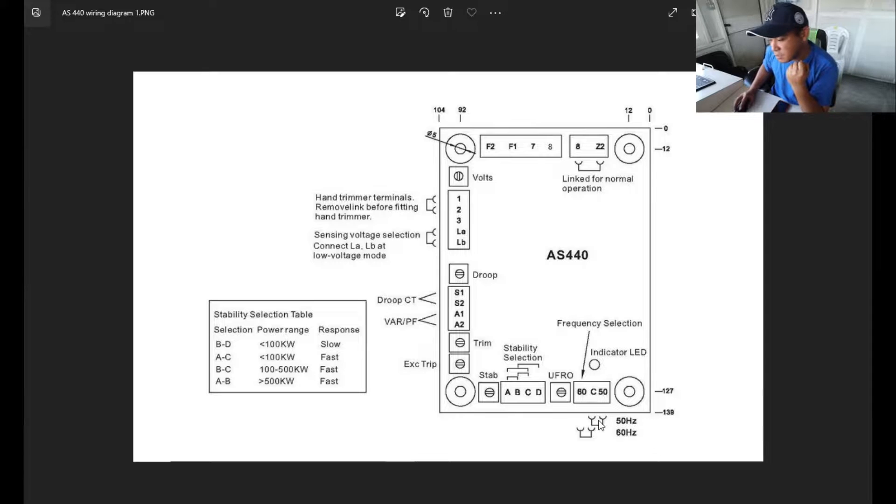Here is your 50/60 Hz selection. If you connect this link, it is for 50 Hz applications; connecting to C is for 60 Hz applications. Here is also your LED indicator — it blinks if there is a failure, and it is steady during normal operation.